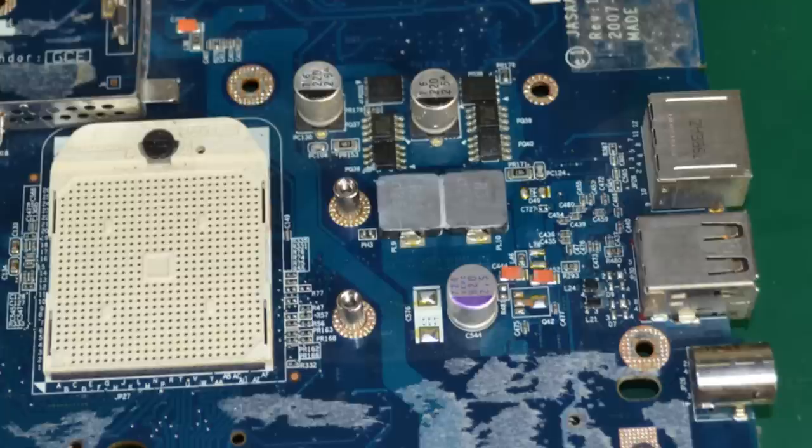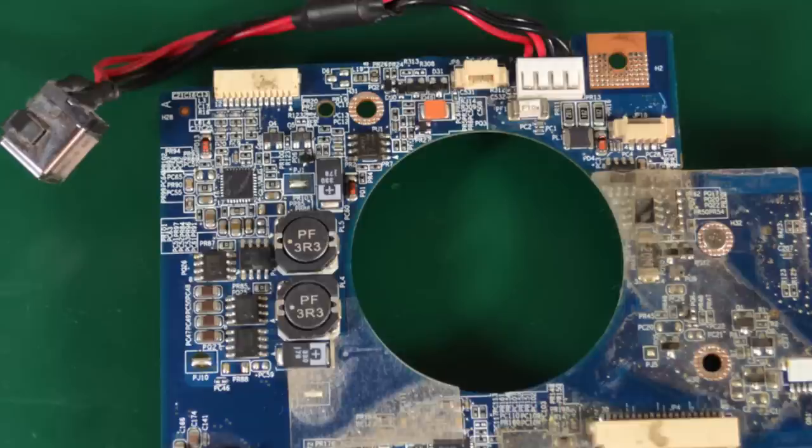Moving along to another corner of this PCB we can see some surface mount electrolytic capacitors, but I have plenty of these and they are quite cheap to buy new so I'm not getting them. We also have MOSFETs and some inductors that I'll be saving. Continuing on the other side of the PCB we have a nice DC jack connector complete with wires, definitely worth salvaging, another fuse and ferrite bead, small JST connectors — these are great for connecting to small speakers or fans — and we can also get some tantalum capacitors and again MOSFETs and inductors.